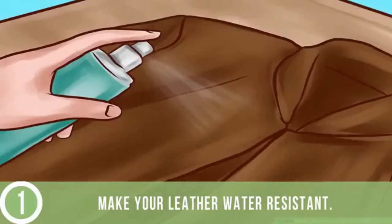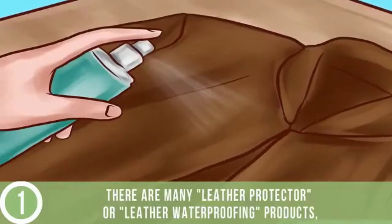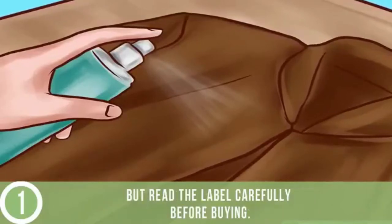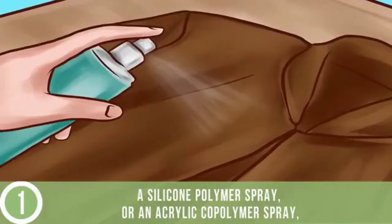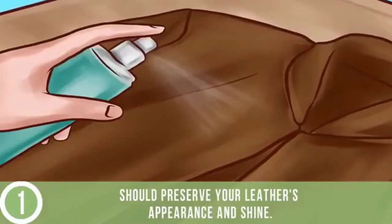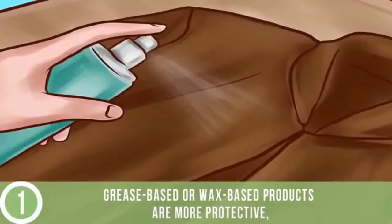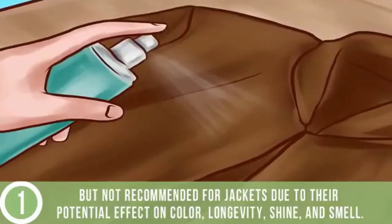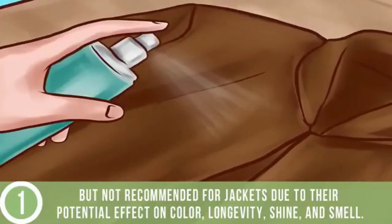Make your leather water resistant. There are many leather protector or leather waterproofing products, but read the label carefully before buying. A silicone polymer spray or an acrylic co-polymer spray should preserve your leather's appearance and shine. Grease-based or wax-based products are more protective, but not recommended for jackets due to their potential effect on color, longevity, shine, and smell.